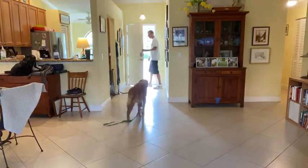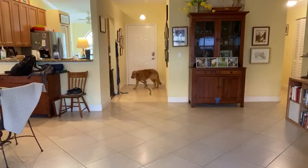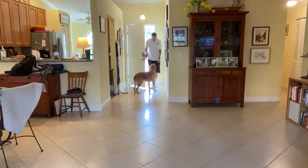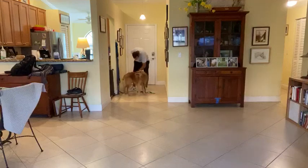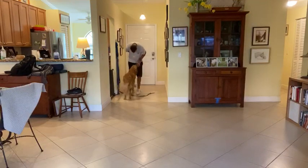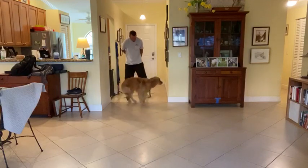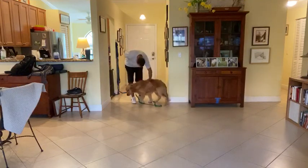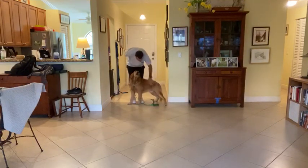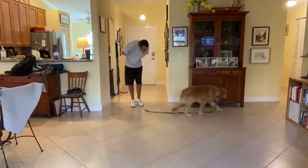Hey Bentley, what's up bud? Hey, how you doing? You want to jump — no, that's it. Better, come on bud, I'm still going to pet you. Good boy, that's so much better, Bentley. Hey, that's so much better.